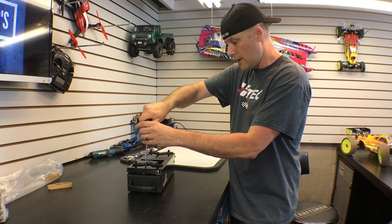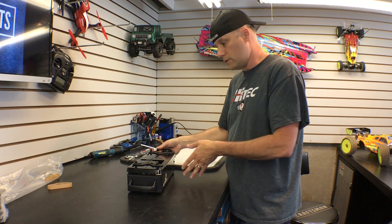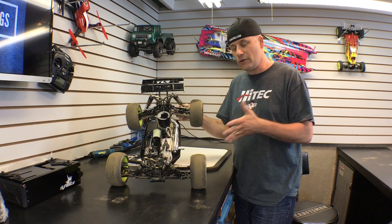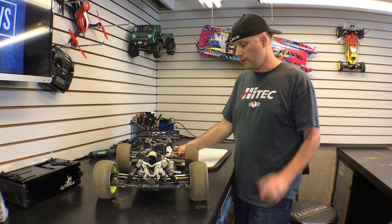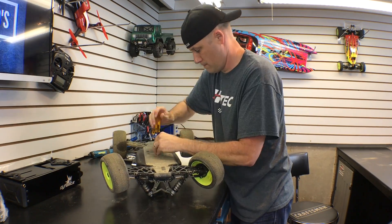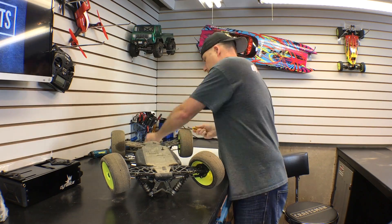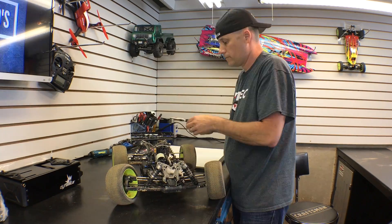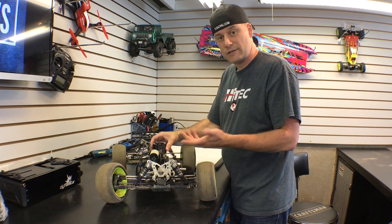Now I'm going to go grab my truggy and show you what you need to do to perfectly set up your car on a universal starter box. Here I've got my Losi 8 truggy — it's a little dirty, don't judge me, I haven't had time to clean it yet. But the first thing I've got to do is rip out the engine, because that is the key to setting up a starter box properly. I love MIP drivers. I should give props to my Tamiya pliers too. All right, now I've got the engine out.